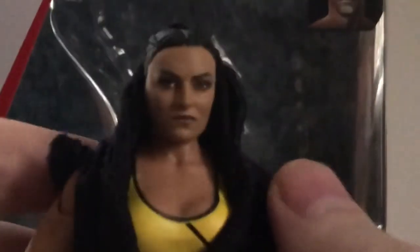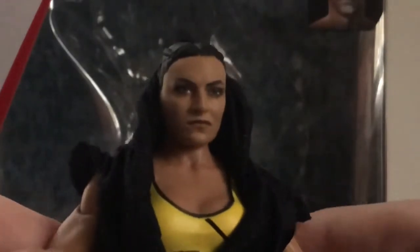First up is her likeness, and this is a great likeness. It's pretty much the same head sculpt as the Basic Series 95, which hopefully I'll get at some point and do a comparison. It's a great head sculpt, looks a lot like her. Of course it's got her ponytail, looks great. She has her armband marked 'SD,' her wrist tape, and her tattoo — kind of a squiggle design; I'm not sure what that means. And of course her black boots, and unfortunately single-jointed knees.